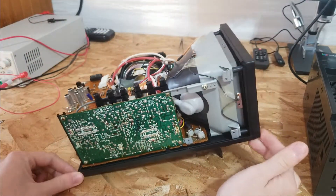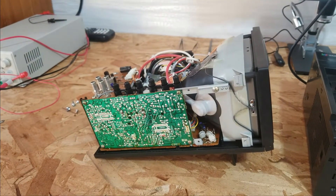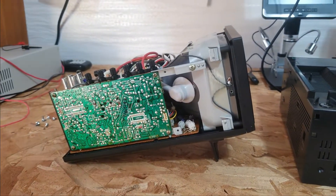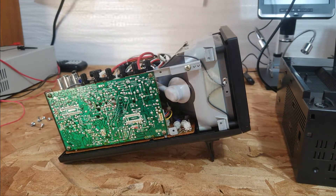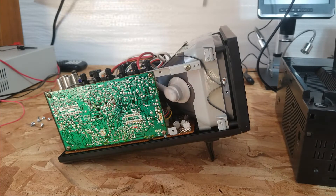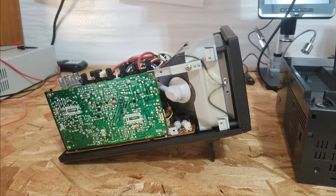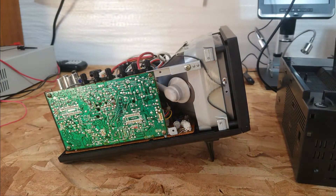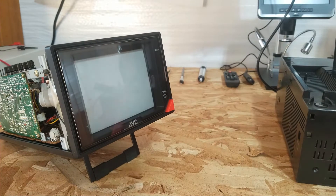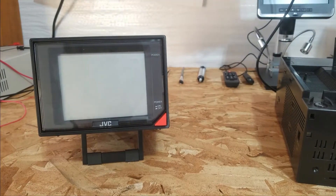No one should do what I'm doing — in fact I probably shouldn't either. CRTs, old televisions, and monitors contain high voltage. That right there is the anode cap, and it contains dangerously high voltage. I've heard stories of people dying from this. You really really shouldn't open one of these things unless you know what you're doing, because it can remain charged even for years after being powered off. Always discharge it.